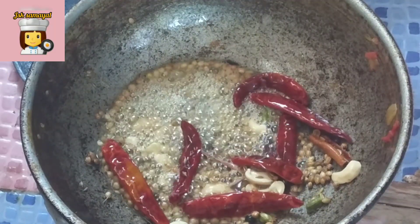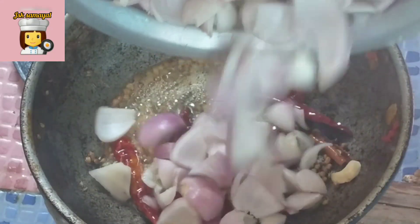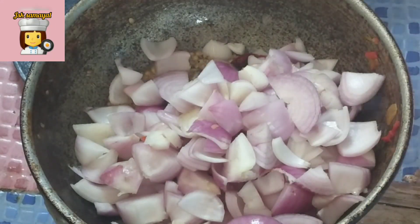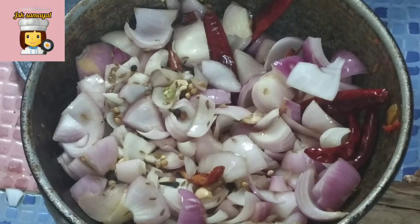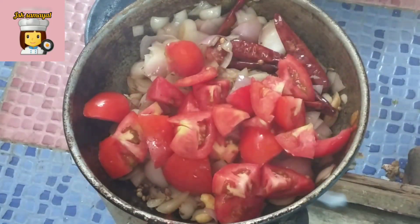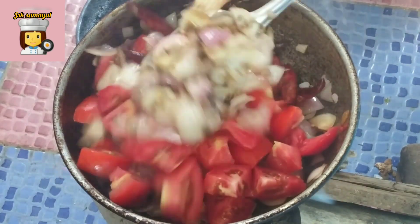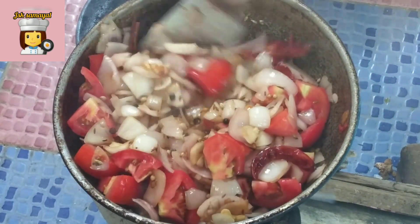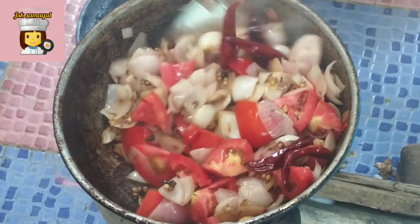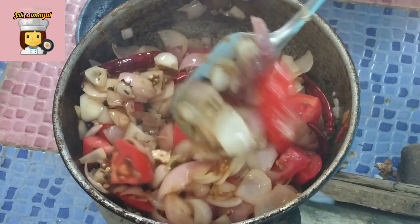We can add more to this too. We can add this too. We will also make the same thing. Let's cut it in the mix jar and cut it in the mix jar. Let's make a good taste of the mix jar.